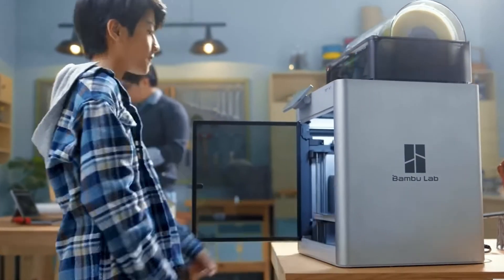Quick story: when this printer arrived from Amazon, I was on the way out the door to a family vacation with my wife and kids. I somehow managed to convince my wife to give me and the kids an hour with it, and I was able to put the thing together and bang out my first print within that hour. It's been working perfectly ever since.